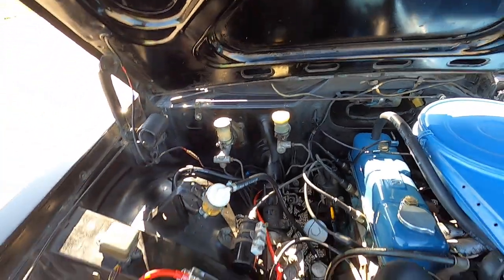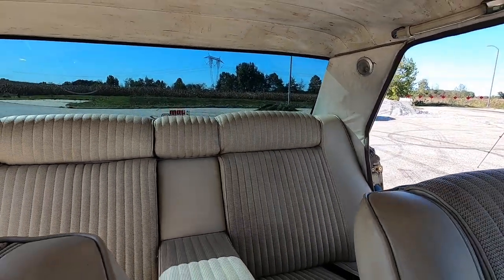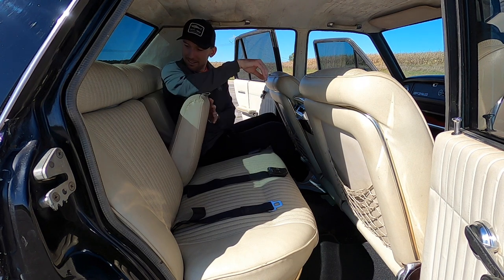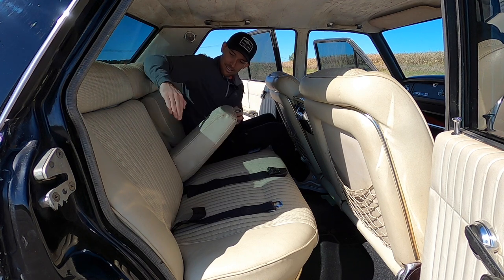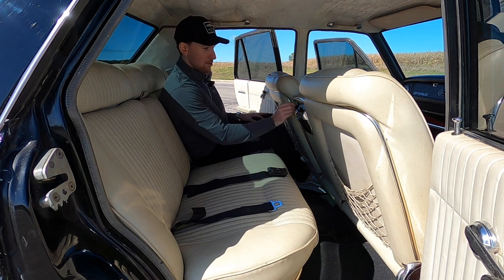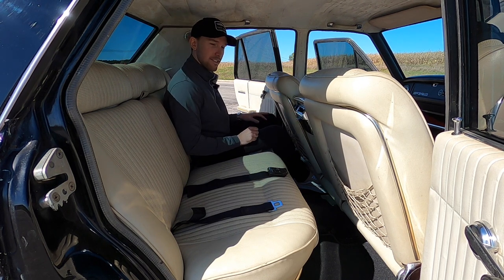Jumping into the back seat — these are the most comfortable seats I think I've ever been in. I don't know how to describe it, they're so soft you just want to take a nap. You have an armrest, and when you flip it up there's a little extra leather pad that slides down and out. Pretty sweet. You also have a radio control back here, fan high/low, and of course a cigarette lighter.